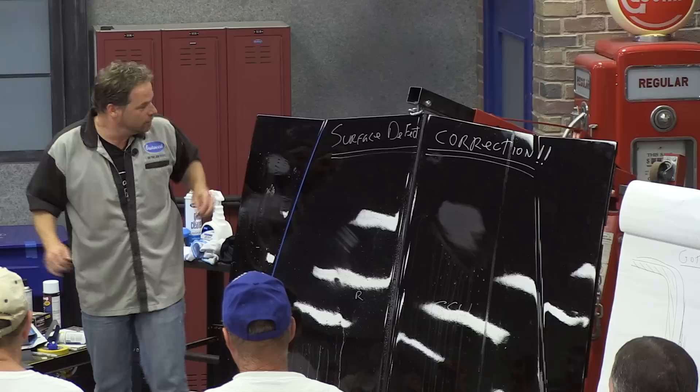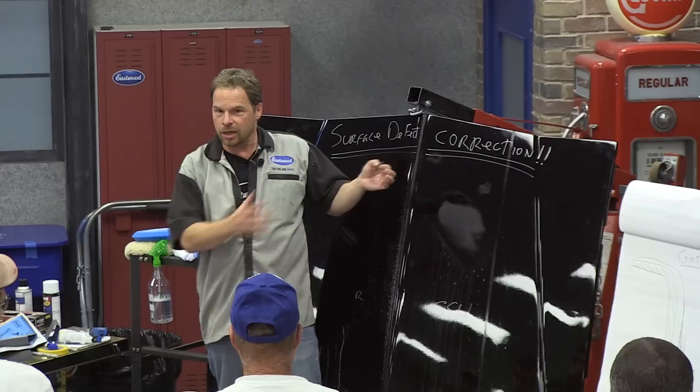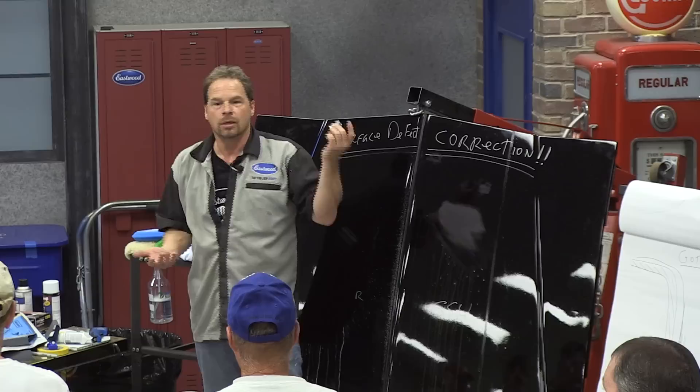Can you do it on single stage too? Yes, you can do it on single stage. The difference is it gives you the ability to perfect the imperfection — get it flat and level before you even start sanding. If you try and sand a run out, sometimes you can dig in and create defects. Yes, this works on any finish. After scraping the runs, can you go right at it with compound, or do you have to sand it? You have to sand it.